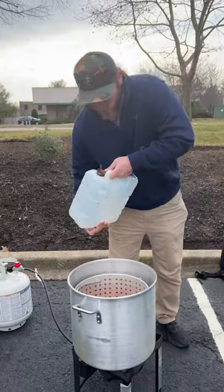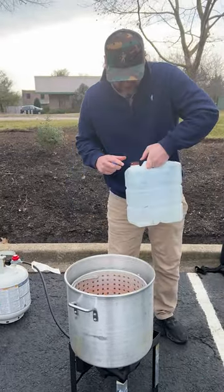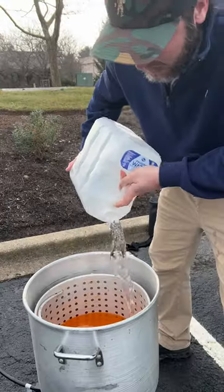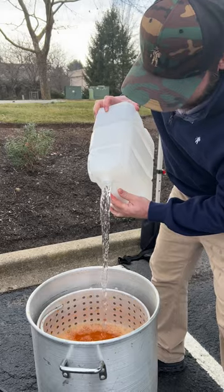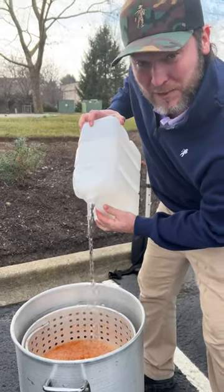Now we're going to add us some regular — if you do it like this, it comes out like that. Do it like this and it comes out nice and smooth. Tips and tricks with Danos.